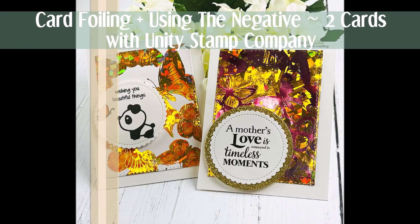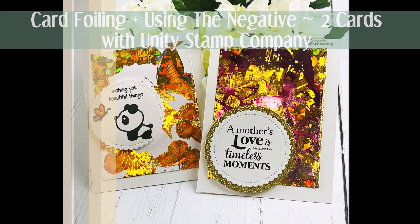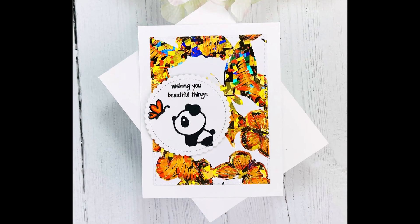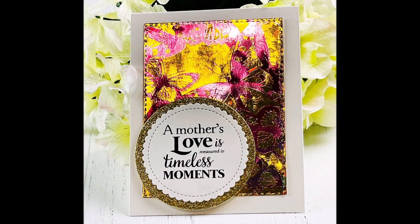Hi there, this is Galen Martling. Today I'm showcasing Unity Stamp Company. I have stamps and I also have deco foil and toner card fronts that I'm working with.